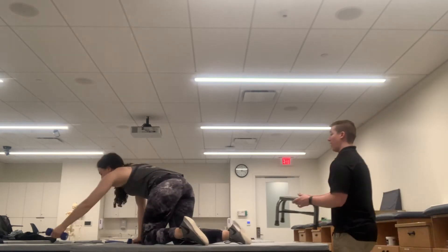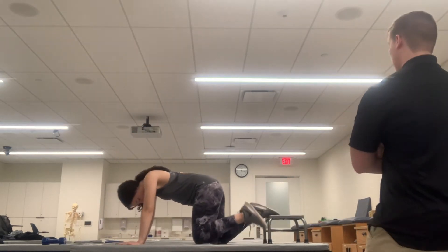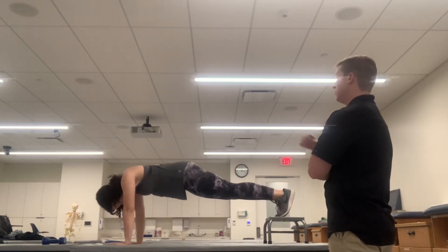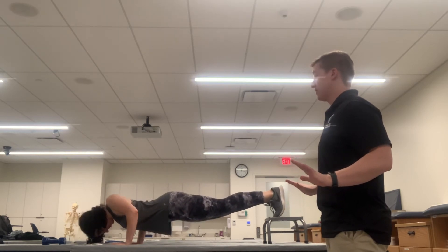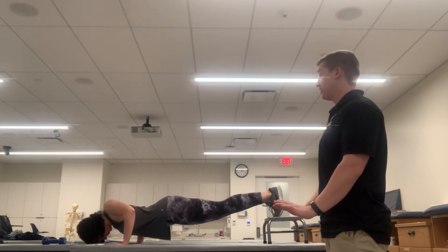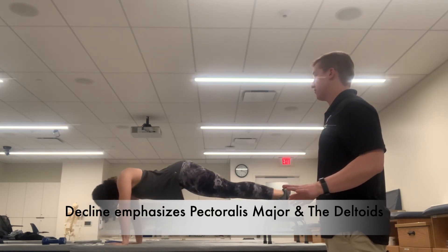That was our open kinetic chain exercise for horizontal adduction. Now we'll move to our closed kinetic chain exercise, which is going to be a decline push-up. Kaylee is going to put her feet up on the stool and make sure she has a nice flat back. Pushing down is the eccentric phase and the push-up itself is the concentric phase. This is again working the pec major, anterior deltoid, and coracobrachialis.